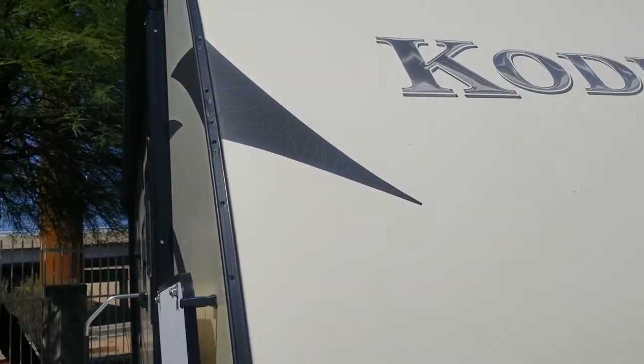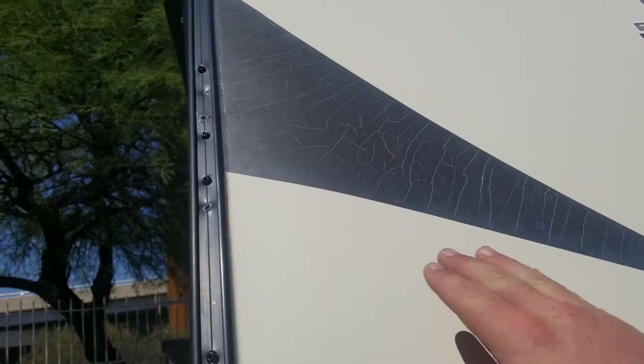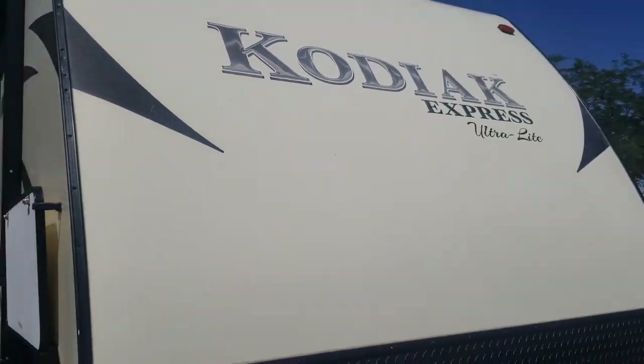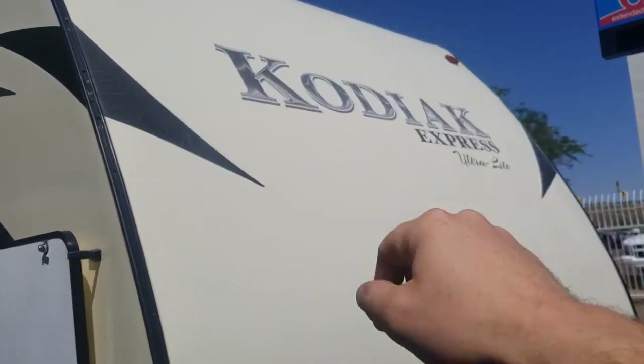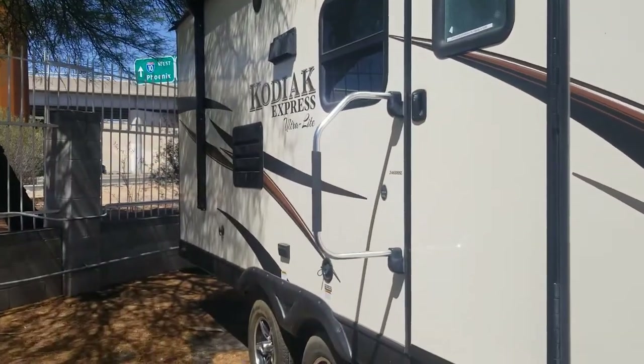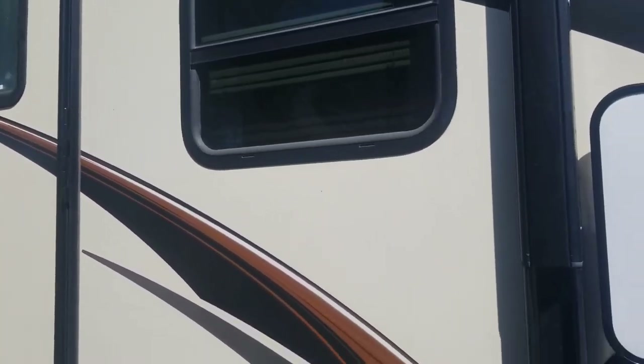This unit is about five model years old, so you do have a little bit of cracking — not necessarily peeling, mainly cracking on the front cap decal there. The actual Kodiak sign still looks good. On the side it looks a lot better, so I'm guessing they probably had it in covered parking, but the front did see some sun.